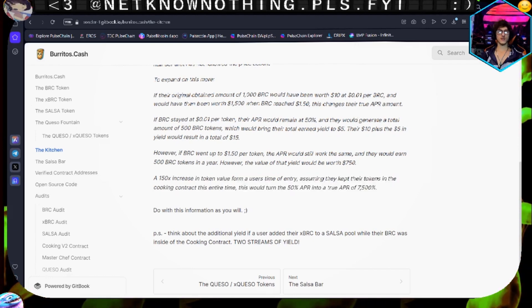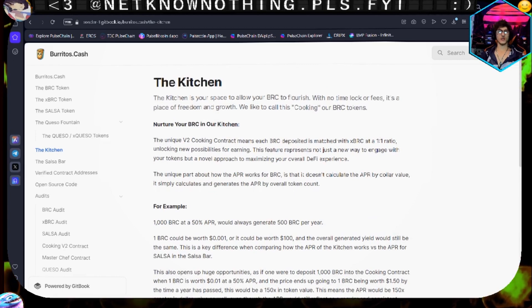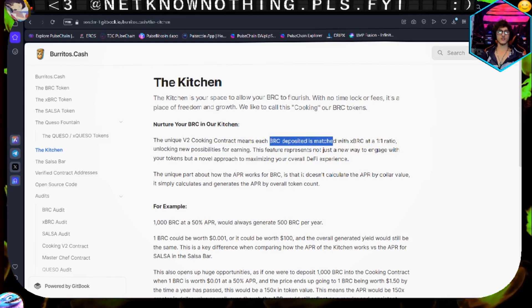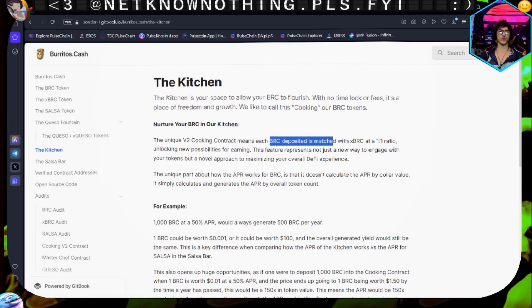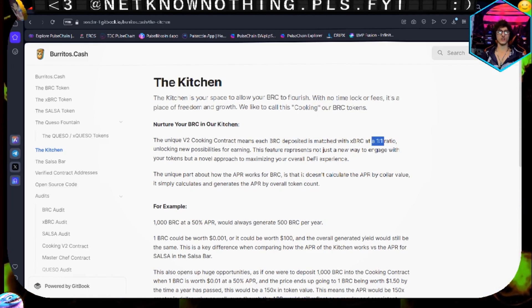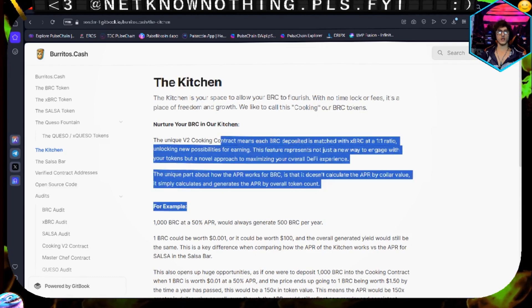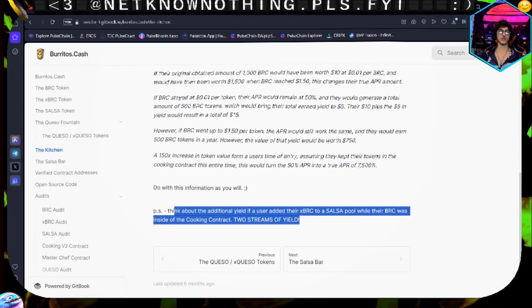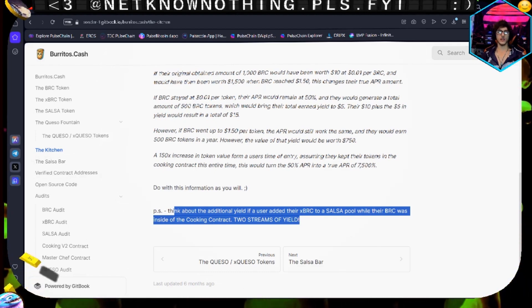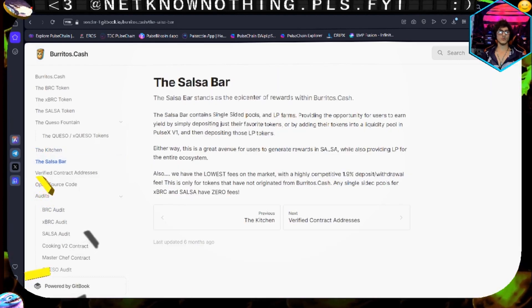That explains the top part so much better. What happens here is that you're depositing your BRC and it's matched with xBRC at a one-to-one ratio - meaning you receive xBRC at a one-to-one ratio for the BRC that you deposit into the sink. They could have done a better job explaining that, but I'm glad they added the clarification. Sometimes you take the clarifier instead of rewriting the whole paragraph. Hit that like and subscribe if you want more random DeFi protocol content.